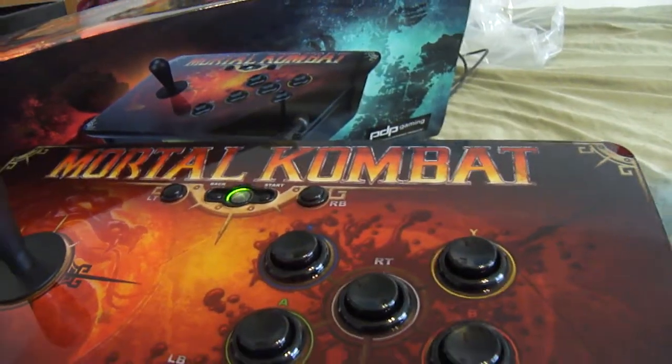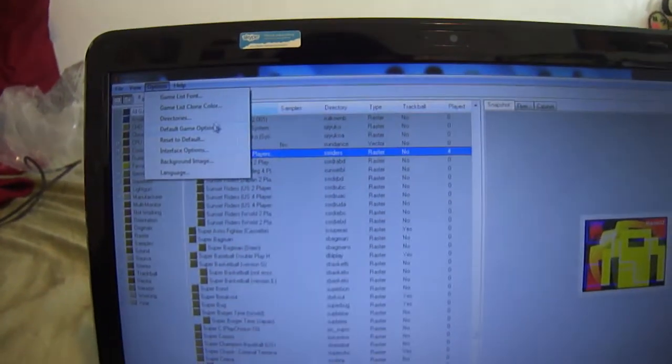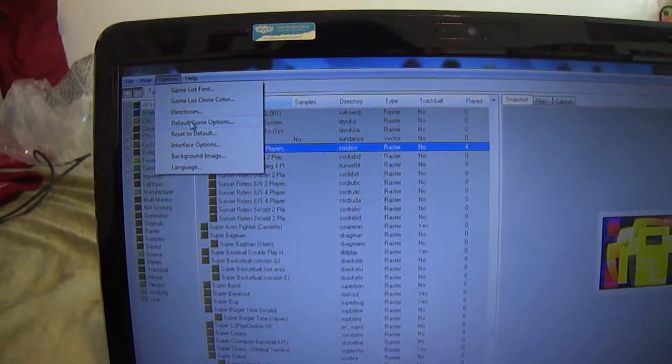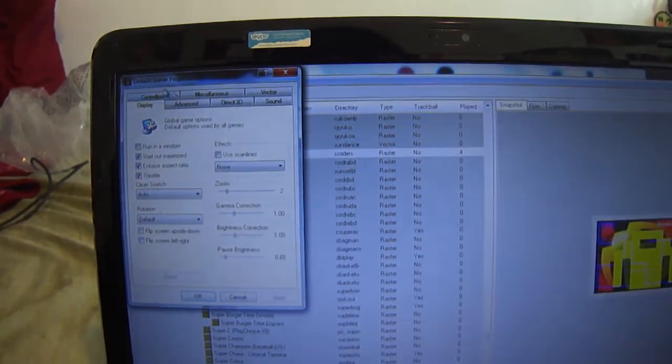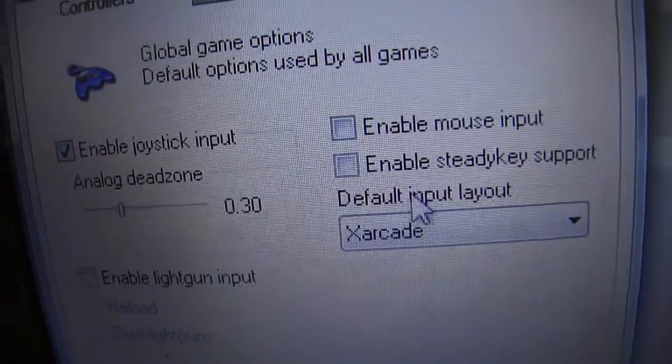It just really takes some time to adjust to what I'm going to show you in this video. The first thing you're going to do in MAME32 is go to Options. Then go to Controls, make sure the stick is plugged in via USB, enable joystick input, and set the default input layout to x arcade — that worked the best.